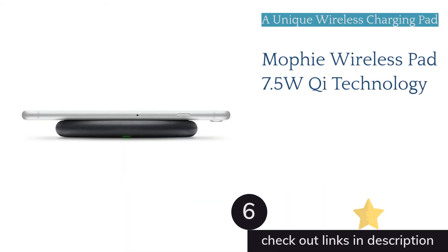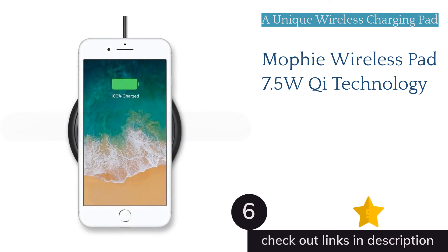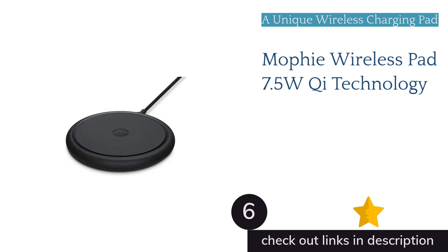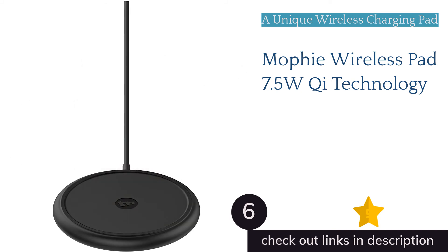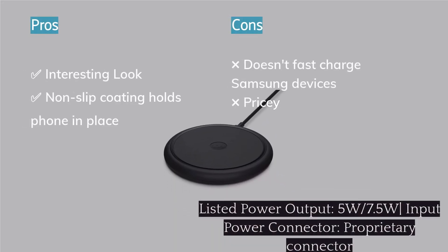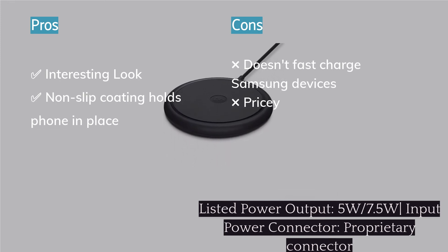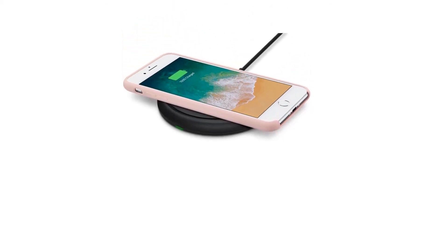The next product in our list is the Mophie Wireless Pad with 7.5W Qi technology. The Mophie stands out from the other charging pads, offering a more sleek and stylish aesthetic. It is covered in a rubberized material, ensuring your phone doesn't get scratched and stays firmly in position while charging, even if it's bumped. Unfortunately, this charger can't charge some devices at their maximum rate, as it doesn't have 10W charging capabilities. Additionally, the Mophie is usually a bit more expensive than other options, and you can't swap the cable or power adapter for other options.